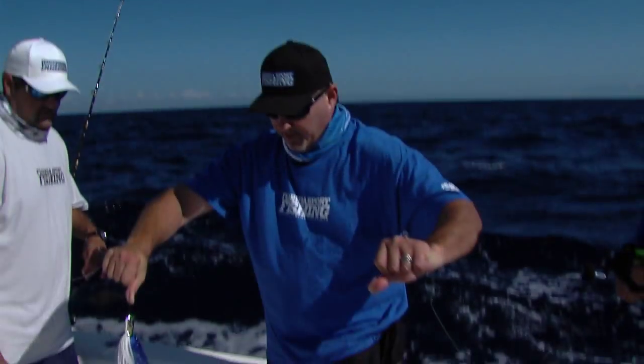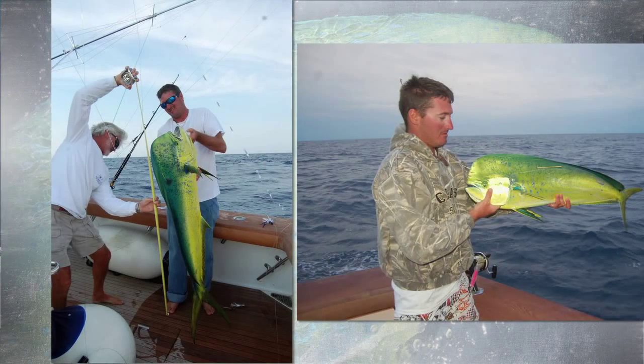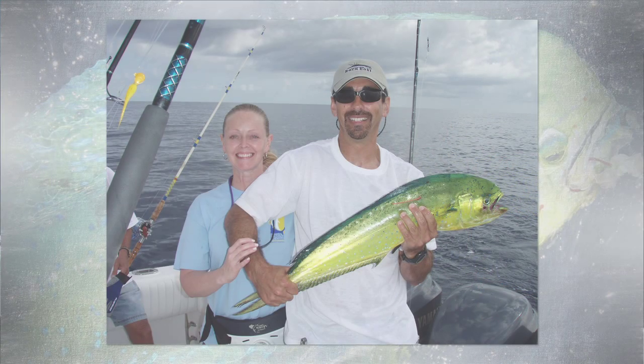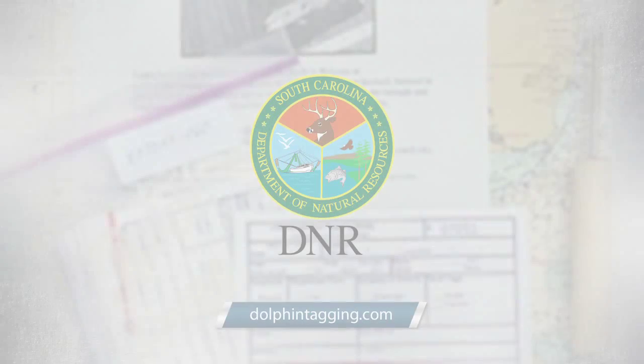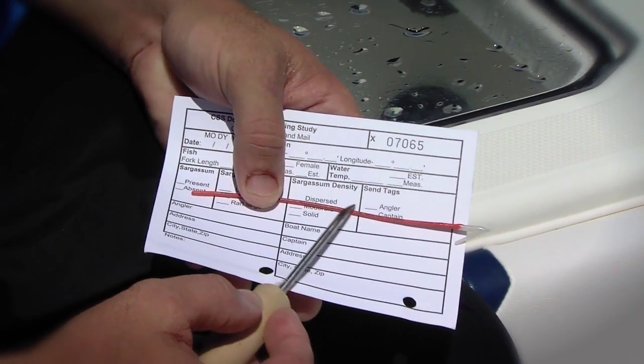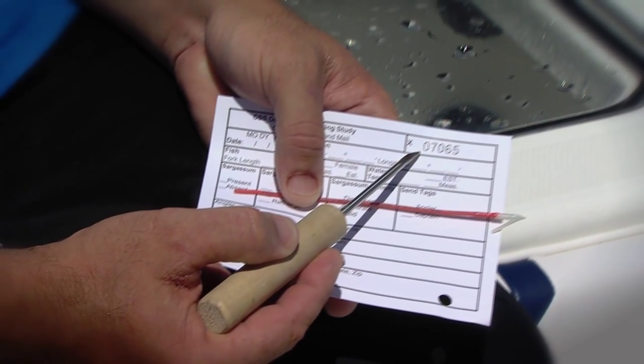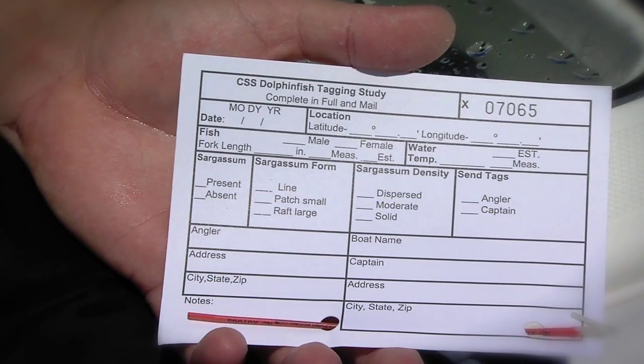We've certainly caught plenty of dolphins. What we're going to do is spend some time tagging some fish and I want to show you how easy this is and how important it is for the overall health of the fishery. There's a dolphin tagging study program out there. You can obtain tags for free and each tag corresponds — there's a number on the tag that corresponds with a card where you fill out the location, the size of the fish.